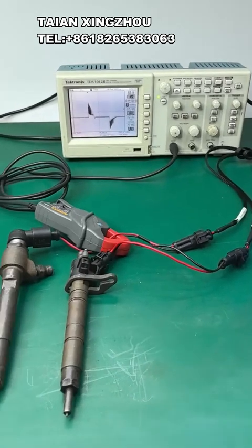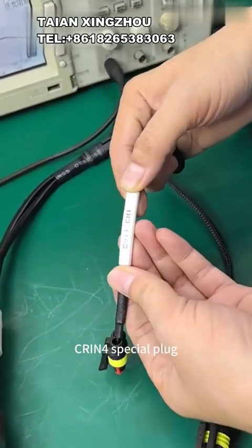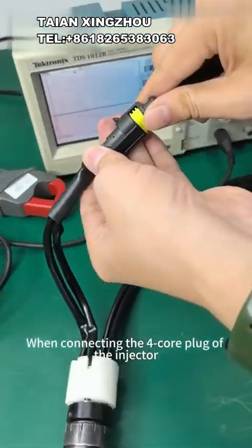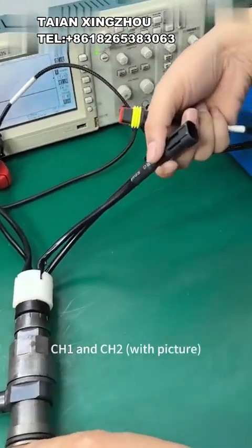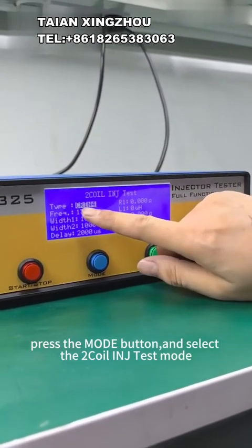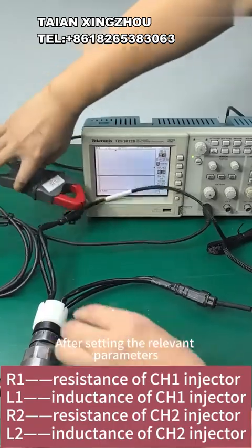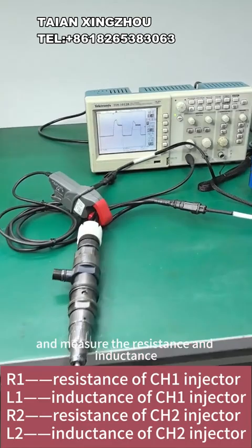For resistance and inductance measurement of Bosch CRI injector solenoid valve, use the 4-pin cable to connect the tester and the CRI special plug, then connect the CRI injector to be tested. When connecting the 4-core plug of the injector, please pay attention to the connection sequence of CH1 and CH2 as shown in the picture. Enter the main menu, press the mode button, and select the 2-coil line in J-test mode. Select Q1 for the injector type. After setting the relevant parameters, press the start/stop button to start driving the injector and measure the resistance and inductance.